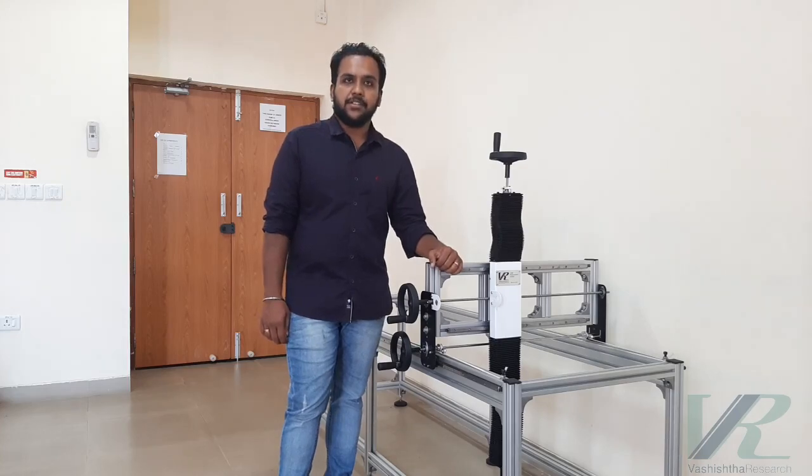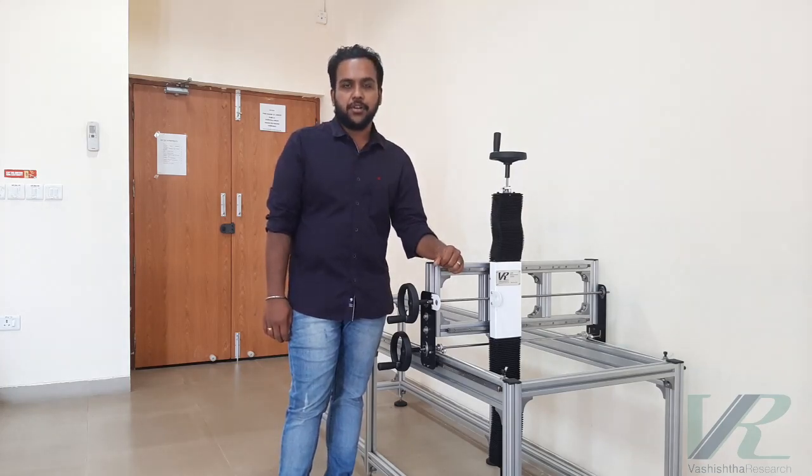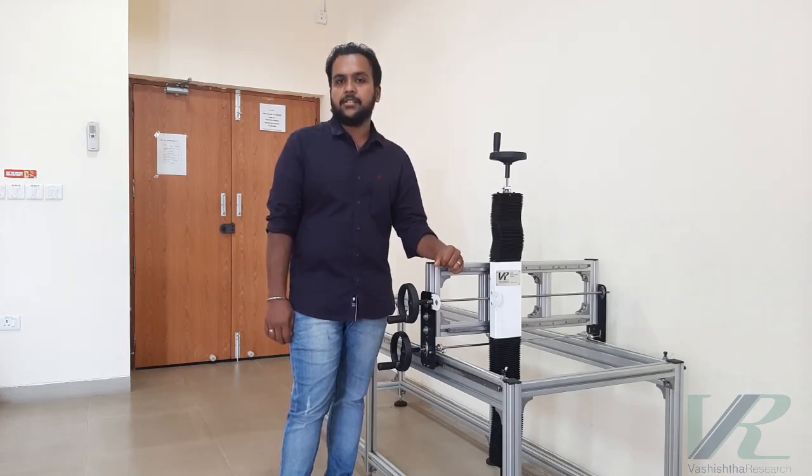Hi, this is Vignesh from Assista Research, your one-stop solution to machines and instruments. I am very excited to present to you our very first product, which is an experimental setup for IIT Palakati. We built, designed, and fabricated this setup according to the requirement of our customer.